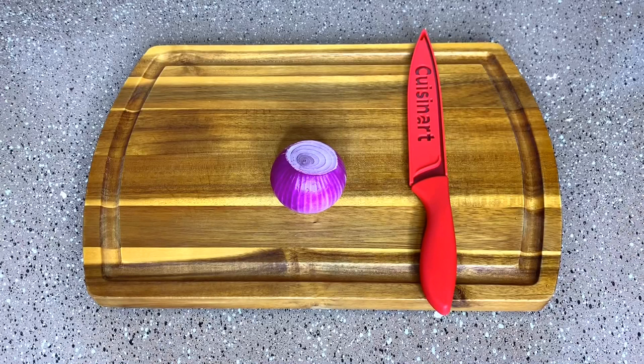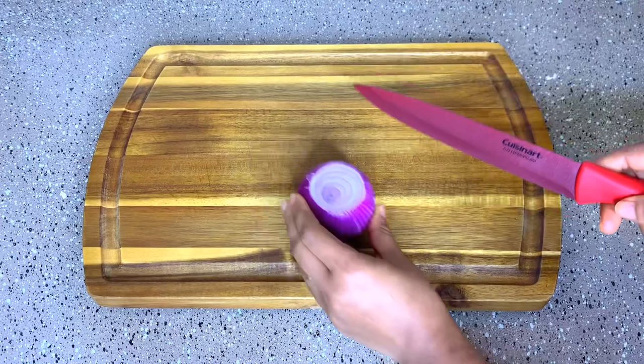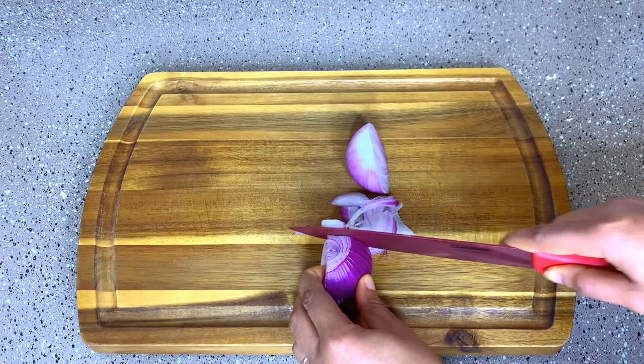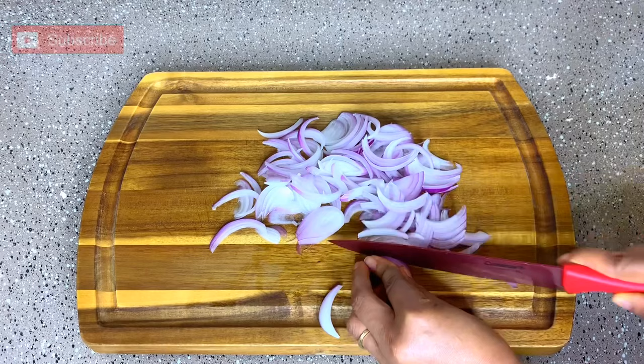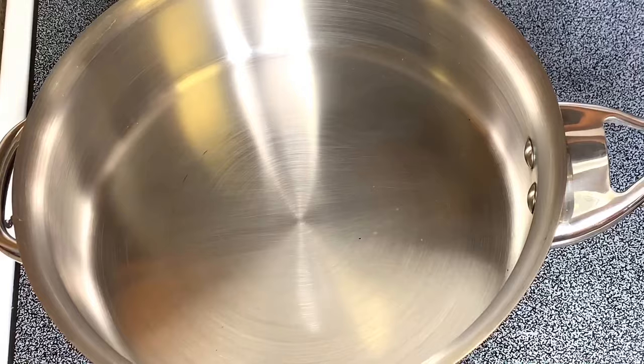That is done. At this point I'm going to be slicing the onions. There's a special way they slice the Agoyin sauce onions — like so — and that is how they slice the Agoyin sauce onions.